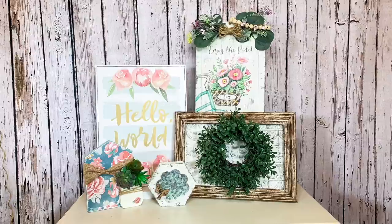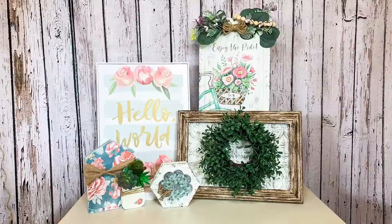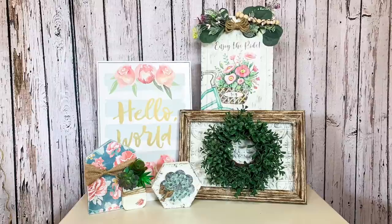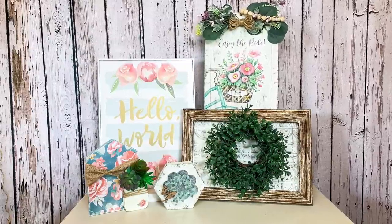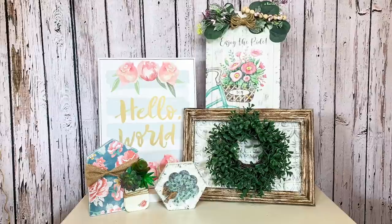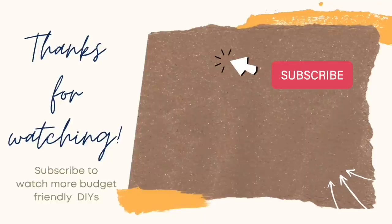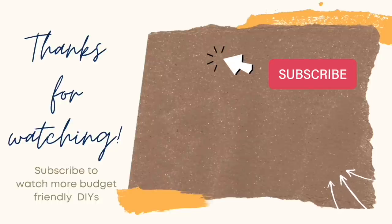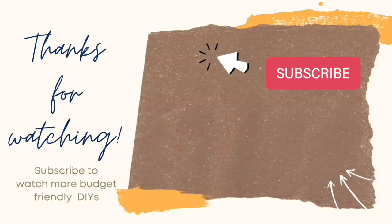I do want to remind you about the playlist — click that down in my description box. It is full of some very talented and amazing creators and you are definitely going to be inspired. As always I want to remind you to be safe, be smart, be nice, be happy. Choose to have a good day because you are amazing. Thanks so much guys, we'll see you next time. If you enjoyed the video you just saw, here's another one that you might enjoy. Remember to like and subscribe — thanks so much for watching and have an amazing day. I'll see you next time.